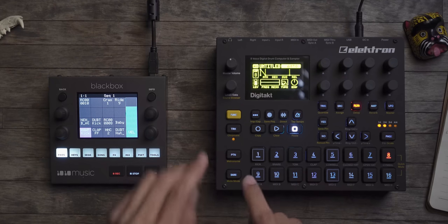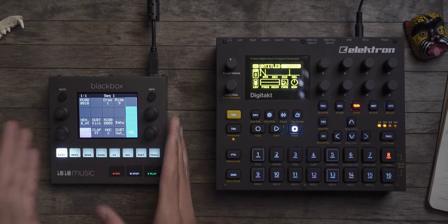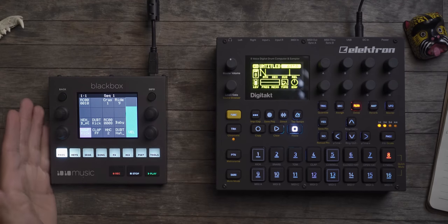On the Digitakt you can go into a track, go into chromatic and play a sample chromatically, but if you want to change that sample you have to go in, parameter lock it, then parameter lock all the notes. Whereas on the Black Box, with those six drum tracks plus a chord thing and a bassline — that's eight tracks — I still have an entire Digitakt's worth of tracks left over to do whatever I want.